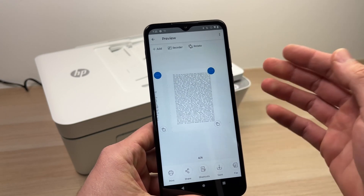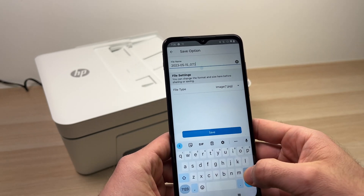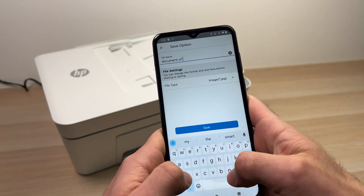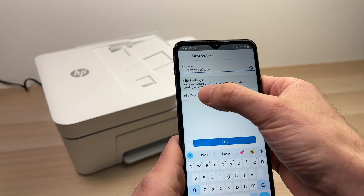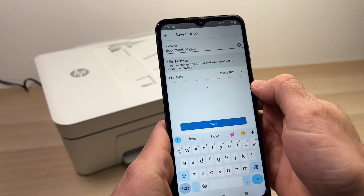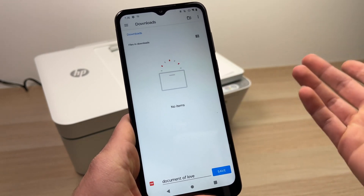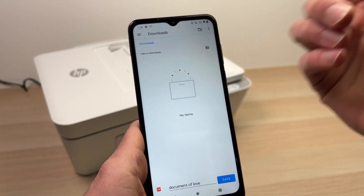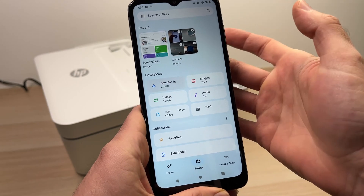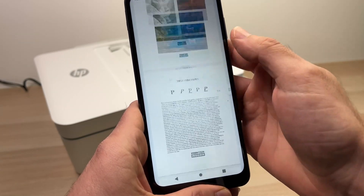If you want to save all the pages in one single document, press the Save button. Give it a name — for example, 'document of love.' Then select file type 'Basic PDF' and click Save. It will ask you where you want to save it — on a computer select your folder, on a smartphone do the same. Here it wants to save to Downloads, which is fine. Press Save and it's done. Now if you look at the file, here it is — a PDF with all pages combined in one document.